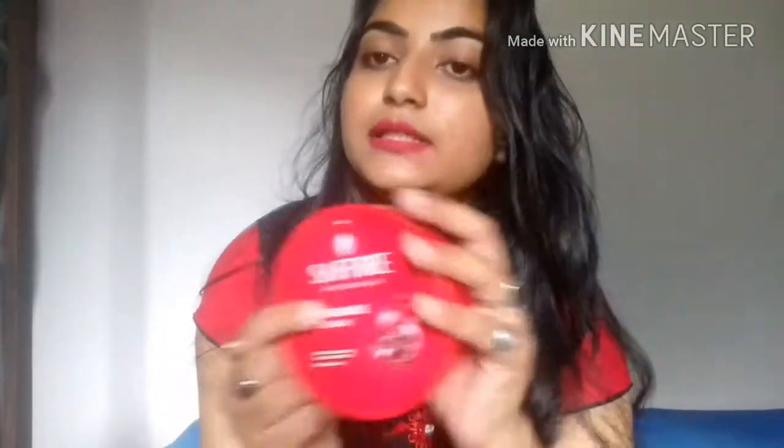What is more impressive about this product is that shipping is free. The price of this product is 295 and I got it for 265, so I got a very good discount on Flipkart. If you want to buy this, please order it on Flipkart because shipping is free and you will get a good discount.